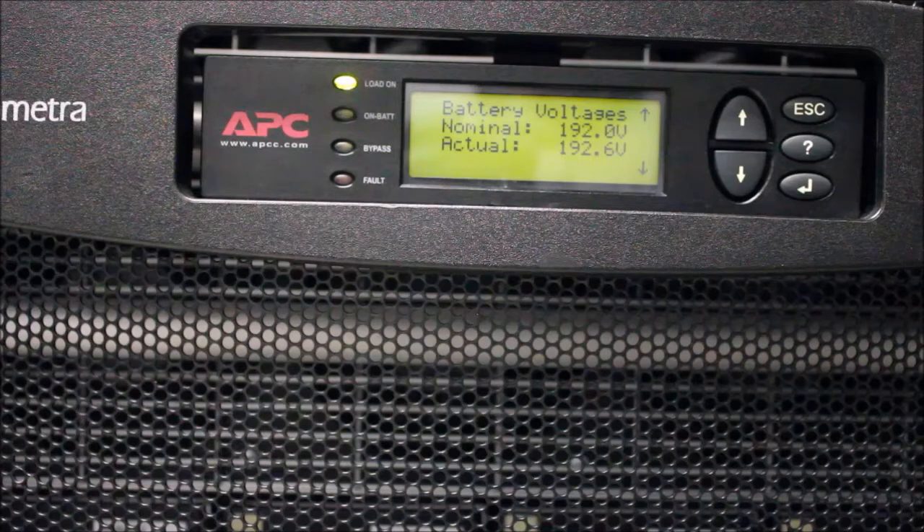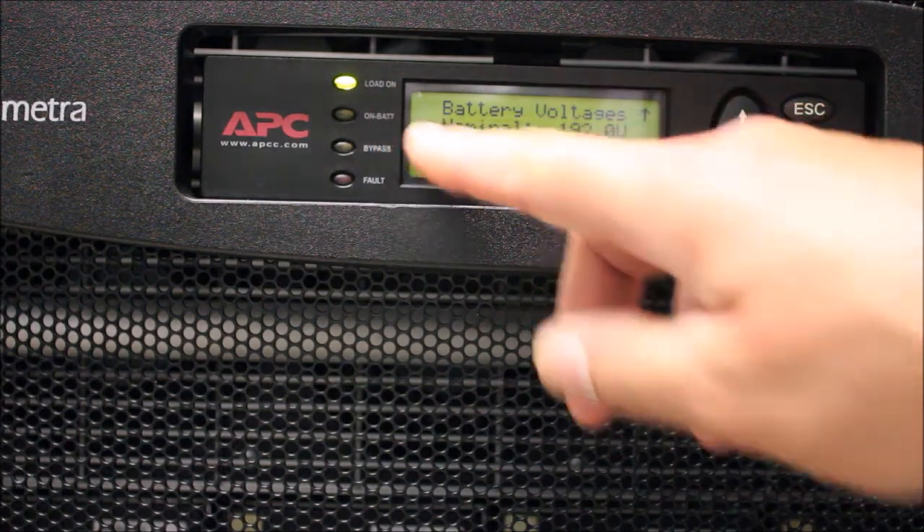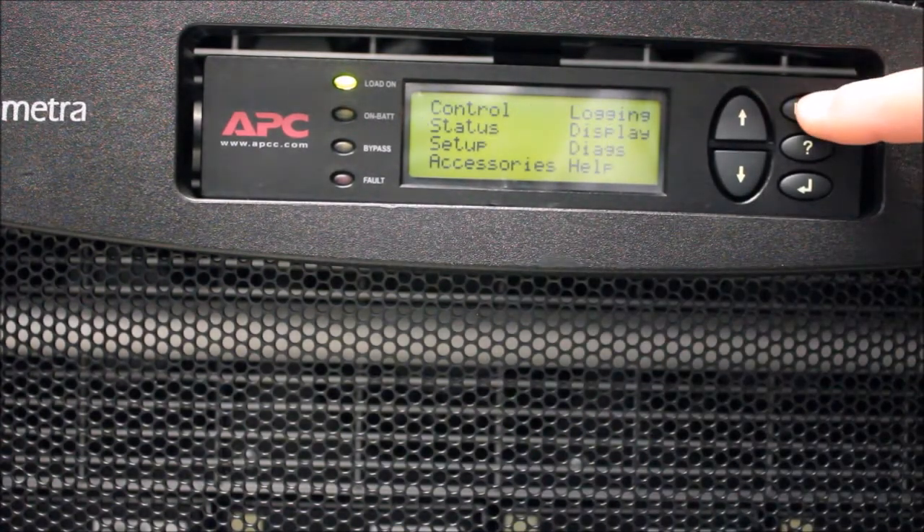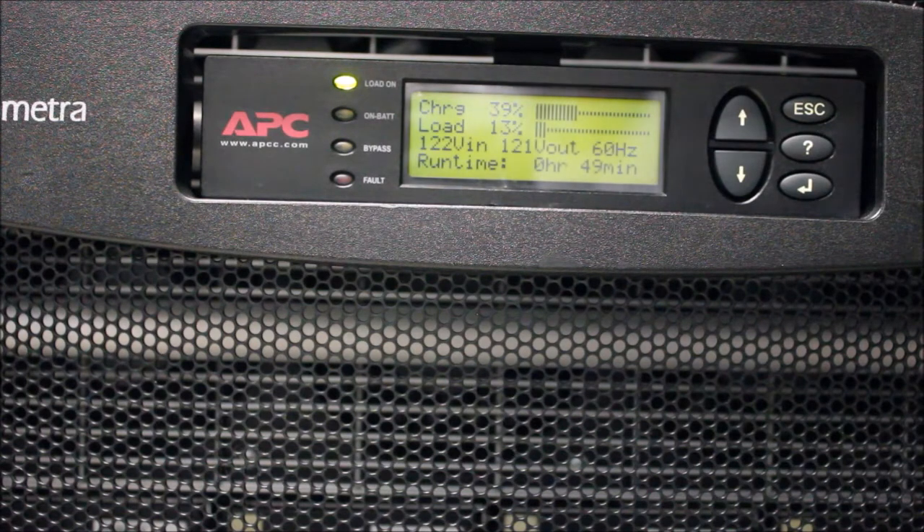When the test is complete, the On Battery LED will go out. Press the Escape button a couple of times to return to the Summary screen. Compare the charge percentage and runtime to your initial observations. Large discrepancies are also an indication of weak batteries.